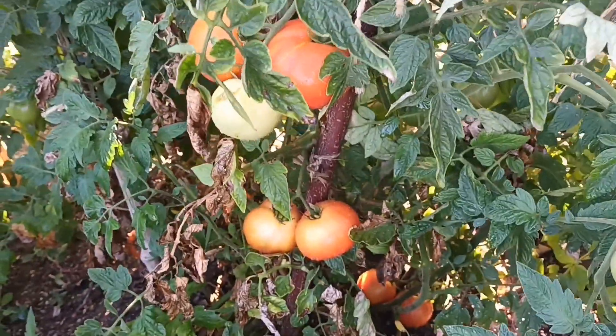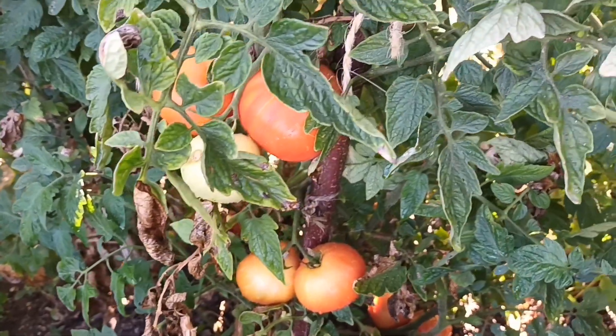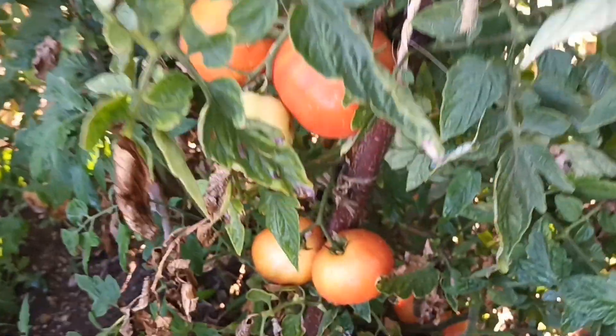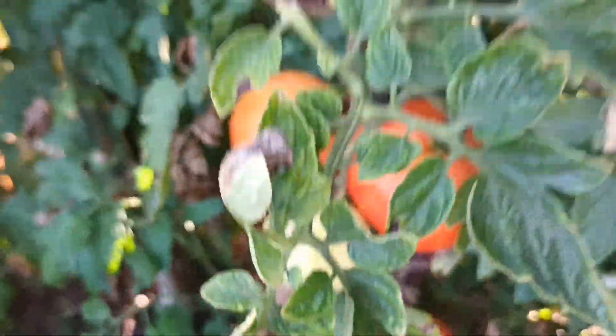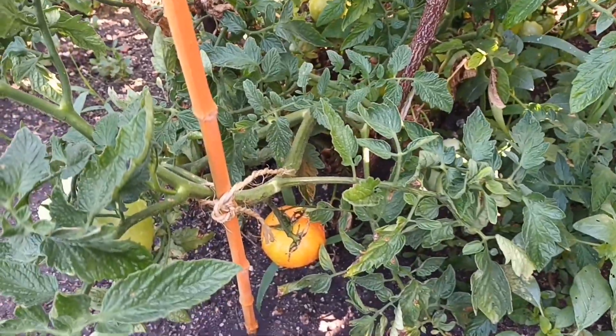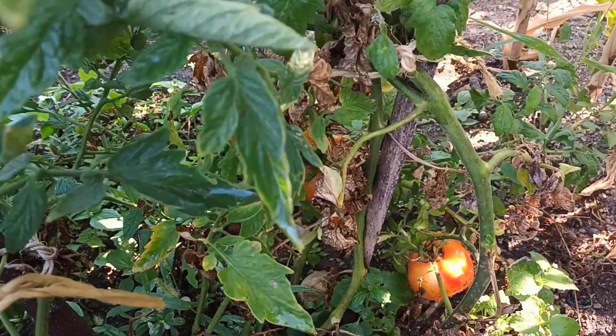Olha para isso, que maravilha, né? Espetáculo, né gente? Esse tomate aqui é totalmente orgânico. Não vai em nenhum tipo de adubo, nenhum tipo de nada para incentivar o crescimento. É outro sabor. Acredita em mim que é verdade, é muito bom.